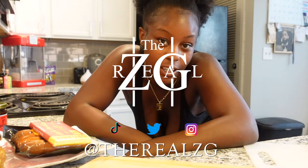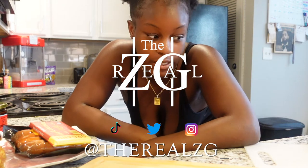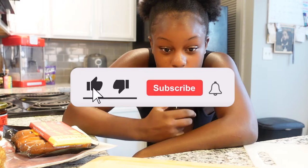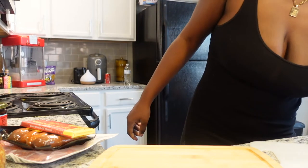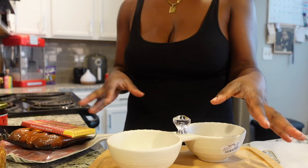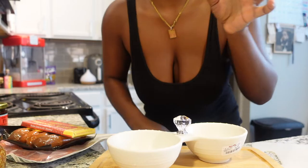I decided to make a charcuterie board tonight for me and my mom. I went to Trader Joe's and got some things, and I'm about to make it. I have my board here, these little bowls, and I'm gonna put the rest around it. This is my first time doing this, so I'm gonna change this angle.